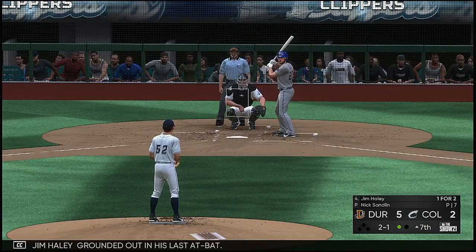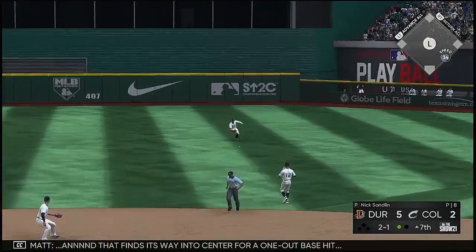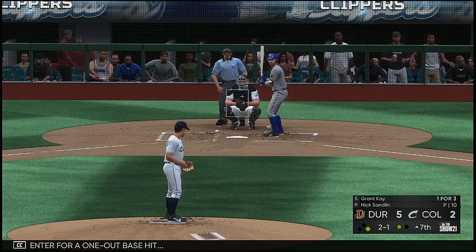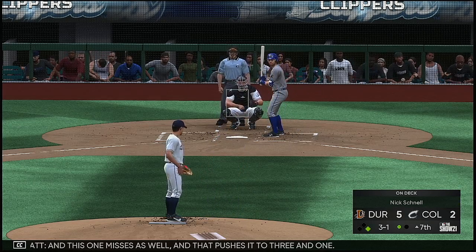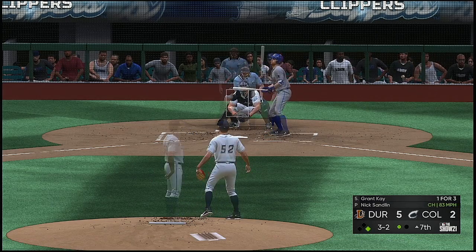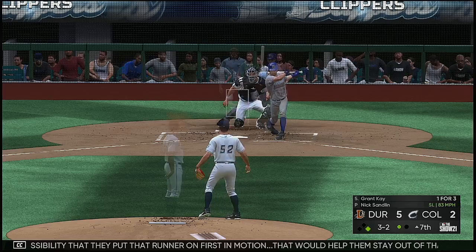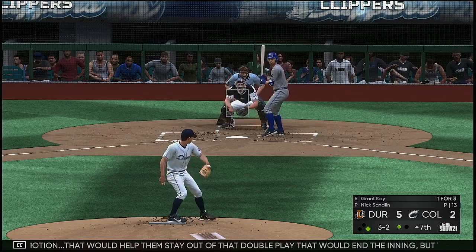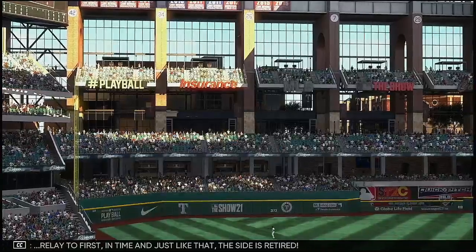Striding in is Jim Haley, who grounded out in his last at-bat. Now the two-one pitch — ground ball sent back up the middle, and that finds its way in center for a one-out base hit. And now Grant Kay — this one misses as well, pushing it to three and one. Called strike, and that'll run it full. It's a real possibility they put that runner on first in motion to stay out of a double play, but that's risky at the same time. Ground ball to second — this could be two. One there, relay to first in time, and just like that the side is retired.